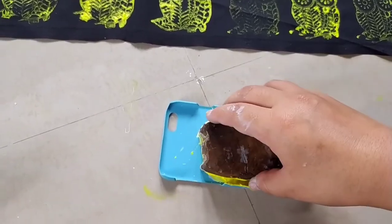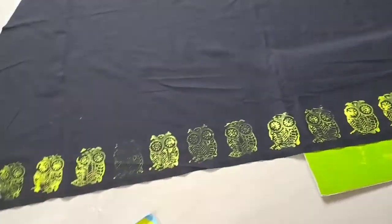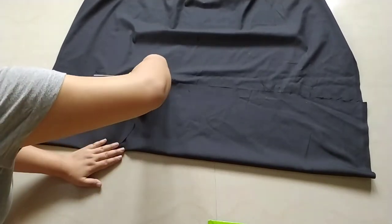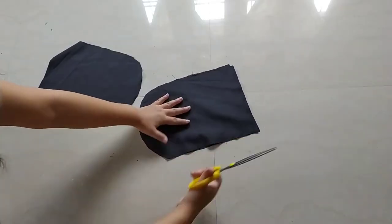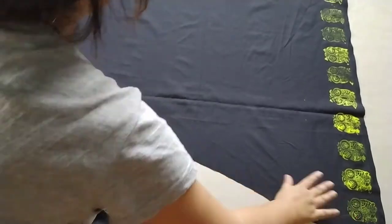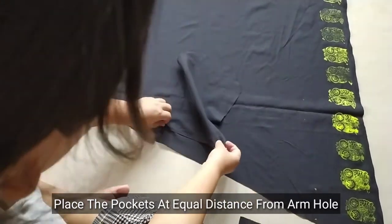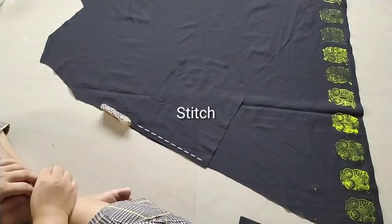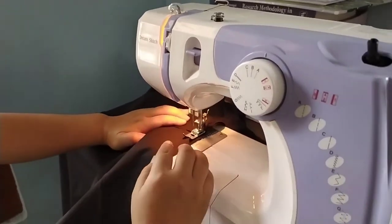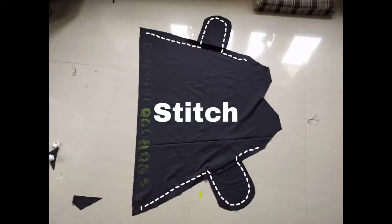By the way, I'm using fabric paint. And this is how I'm cutting out the fabric for the pockets.